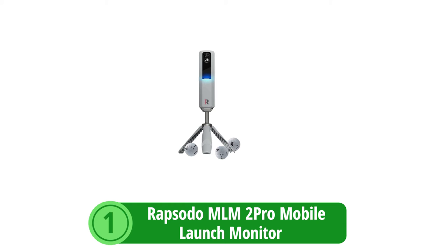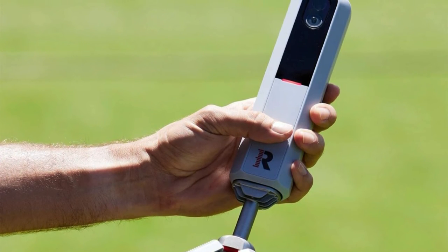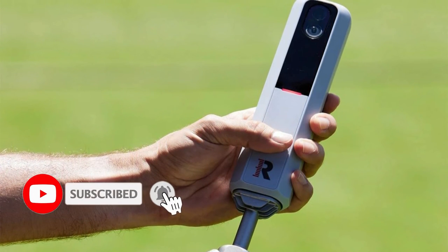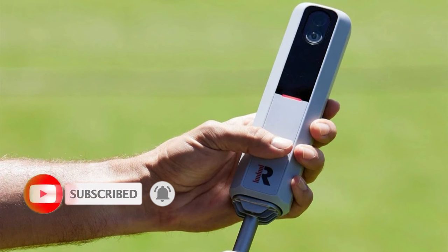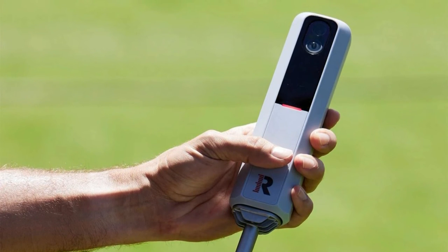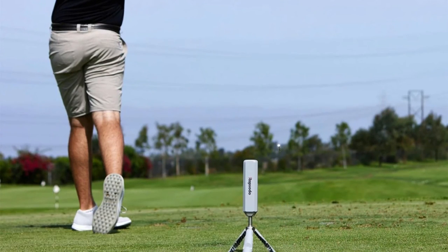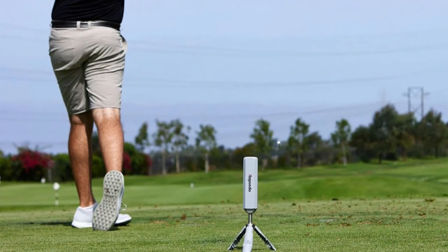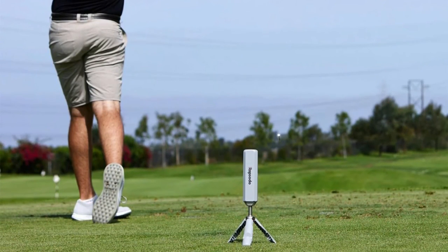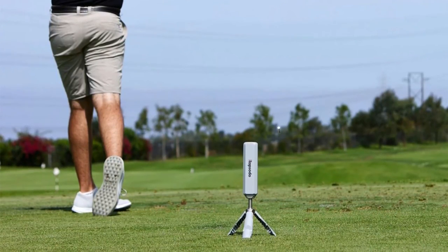At number one is the Rapsodo MLM 2 Pro Mobile Launch Monitor, a device that's setting new standards in golf training technology. It promises to bring the power of a professional launch monitor right into the hands of the everyday golfer. At the core of the MLM 2 Pro is a built-in camera system that tracks the ball with remarkable accuracy, ensuring every nuance of the ball's flight is captured, providing golfers with reliable data to tweak and improve their swing.